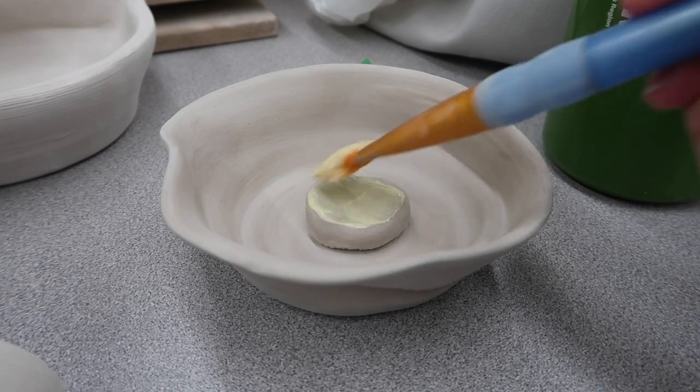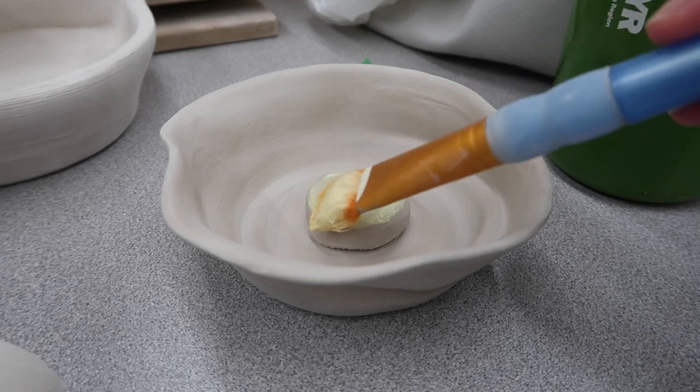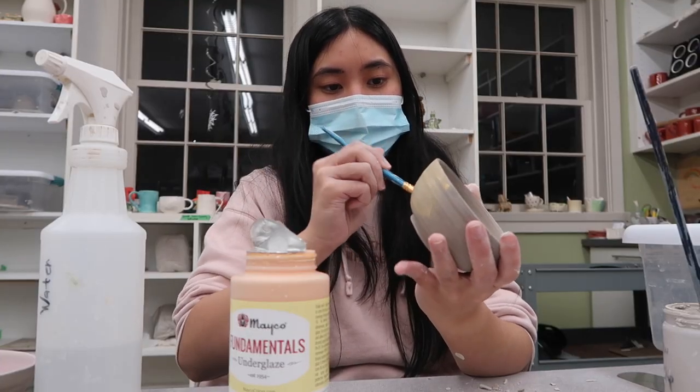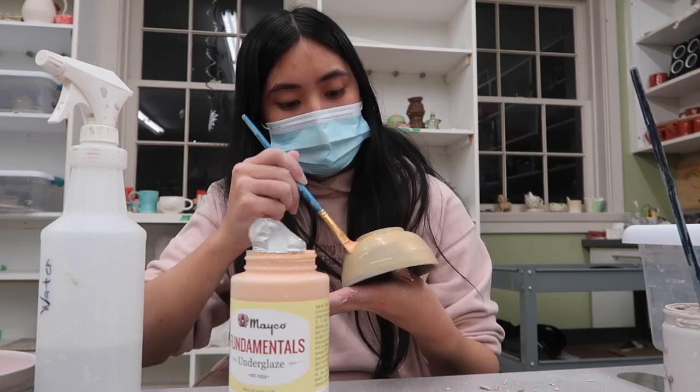After underglazing, the pieces get fired in the kiln and then the instructors add a glaze on top, which is kind of like a top coat. Here is all my finished pottery — I'm so excited to see what they look like! The instructors handled all the glazing; I only added underglaze, so the pieces had to go in the kiln twice: first after the underglaze, and second after the instructors added the clear gloss, which is essentially glass fired over the pieces. Since it's a clear glaze, what I put as the underglaze is what I should get in the finished product.